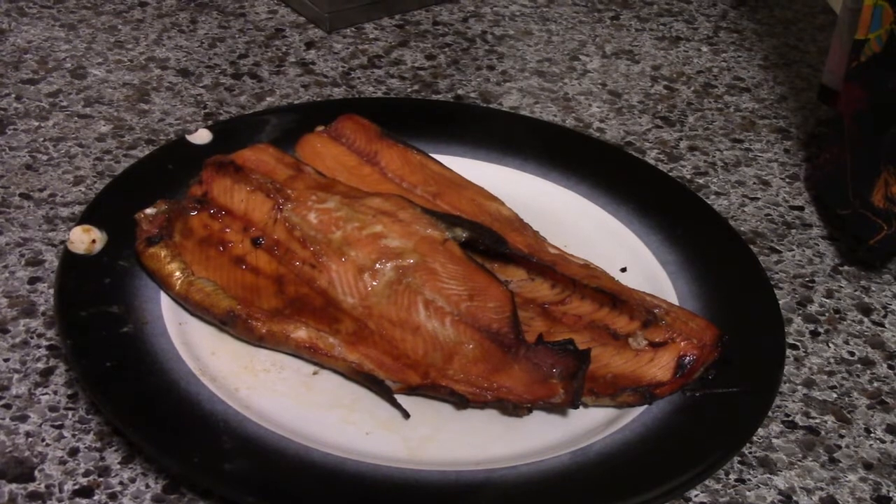It's time to go ahead and take them off the grill. And that is our finished product. You can serve it with some rice, veggies, whatever you'd like. Thank you for watching.